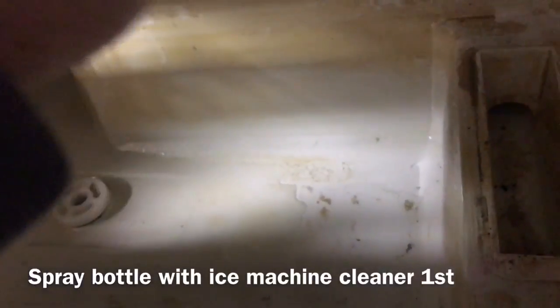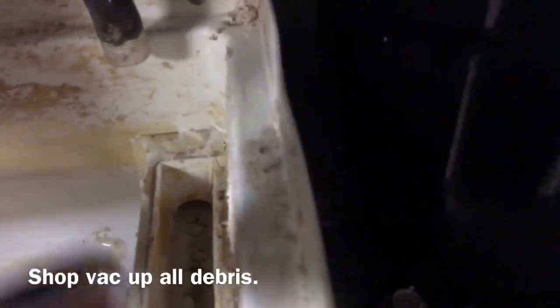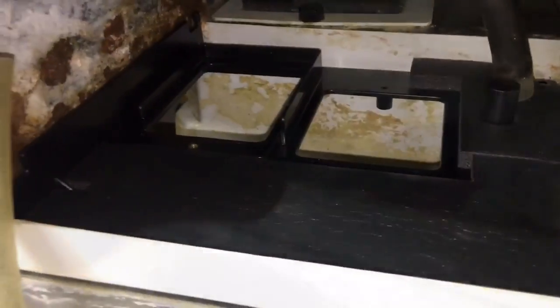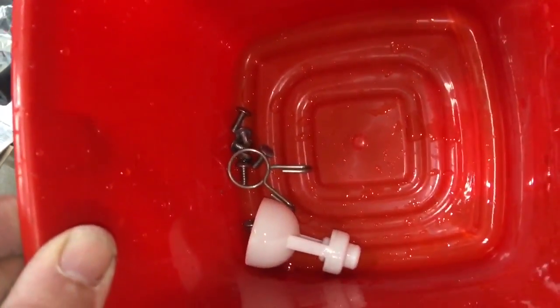Got a little brush, just try and disturb as much scale as you can. Once you've got all the scale removed, you can put the plate back in. Then take all your screws and float pieces and soak them in the ice machine cleaner. You'll get all the scale off and then they'll be ready for reinstallation.